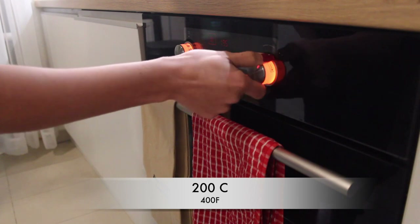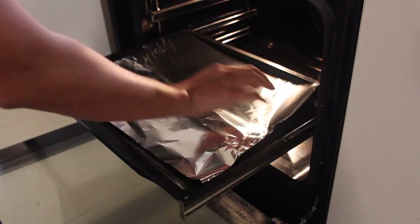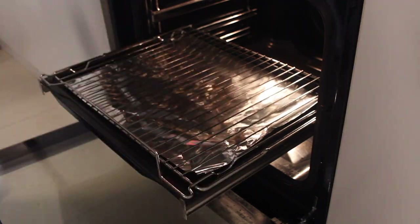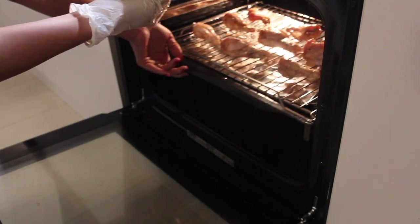Back to our chicken — I'm preheating my oven to 200°C or 400°F and placing some aluminum foil on top of the oven tray and just below my oven rack. The chicken needs to be cooked on the rack for extra crispiness and will cook for 30 minutes.